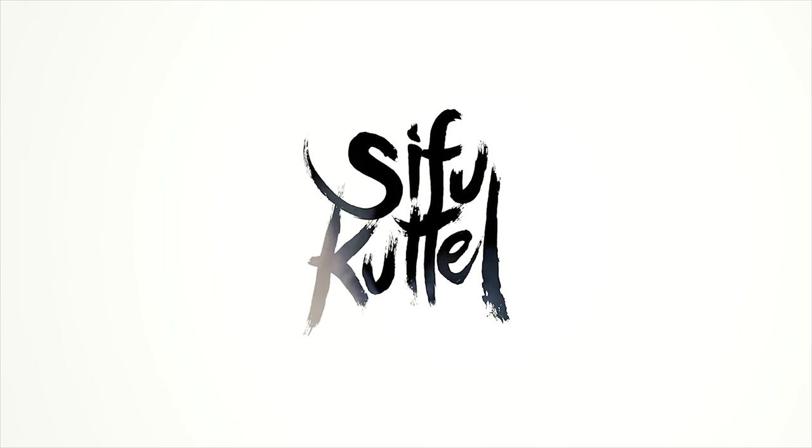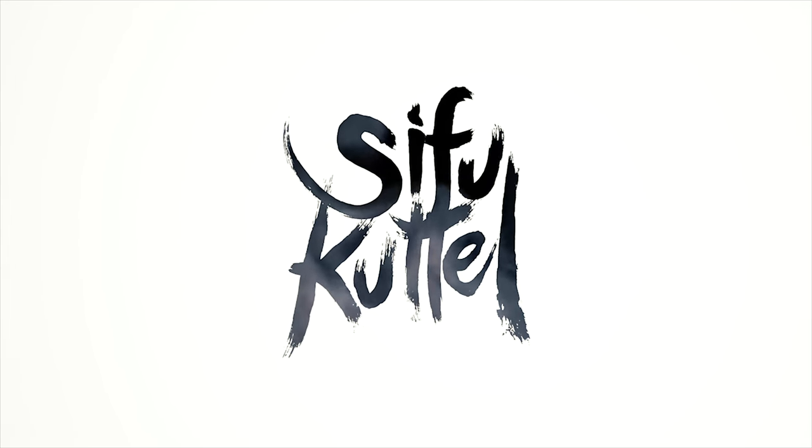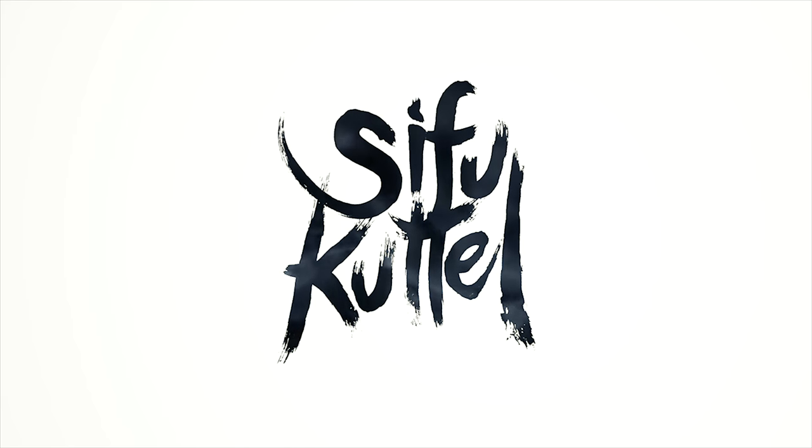Hey, what's up, this is Sifu Cuttle, and in this video I have a handful of swords from the Ming Dynasty. They have a very interesting aspect about them, and that is that they are based off of the Japanese katana. Now to start things off I do want to mention that these Chinese swords I'm going to be showing are all from LK Chen. I'll leave links to the swords down below so you can check them out. The only sword that's not from LK Chen is the katana, and that's just for comparison.